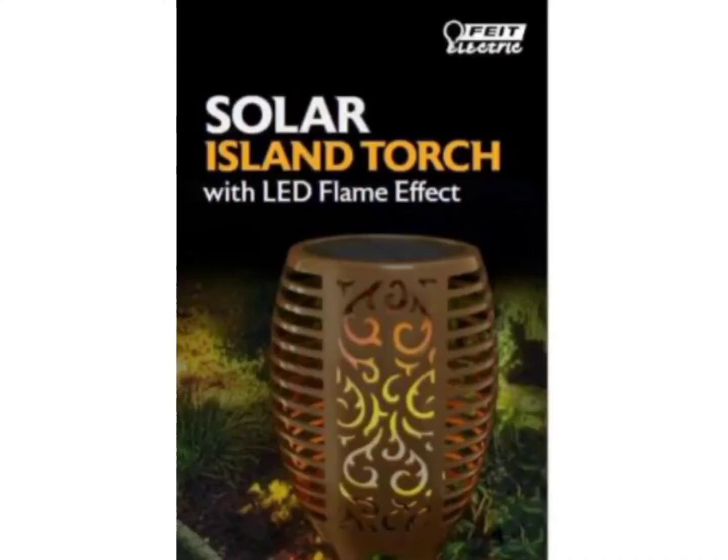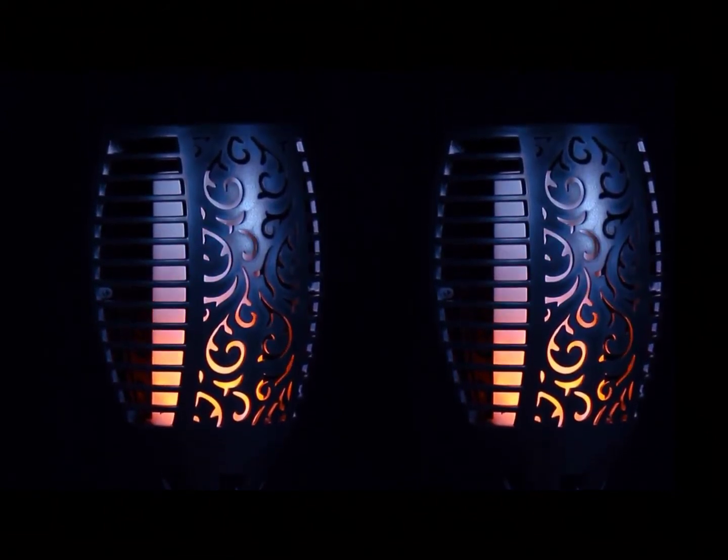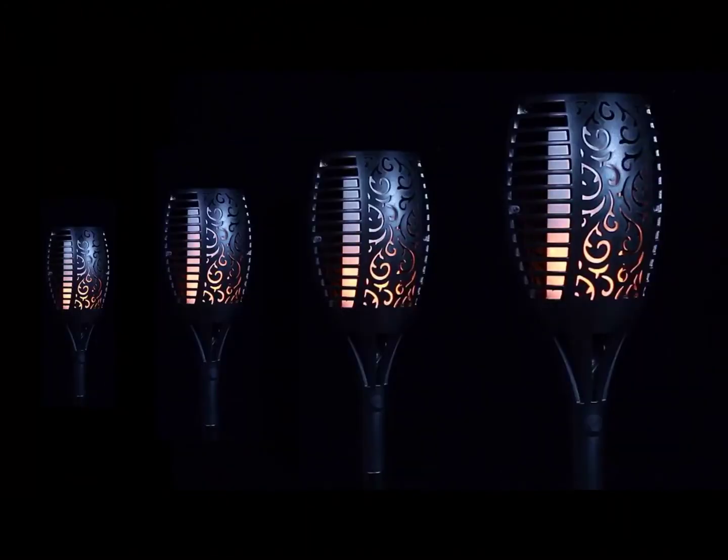Introducing the Solar Mini Island Torch by Fiat Electric. It's the first solar light that can ever produce flames inside without the need for lighters.